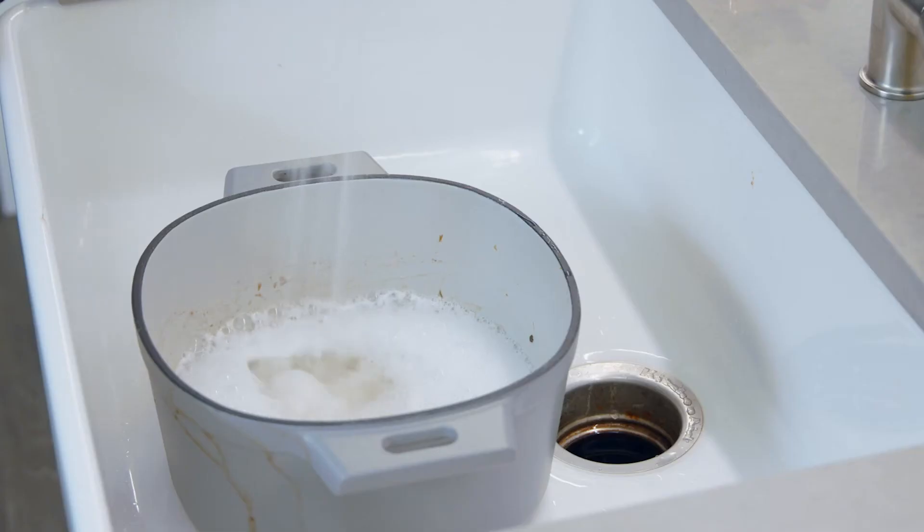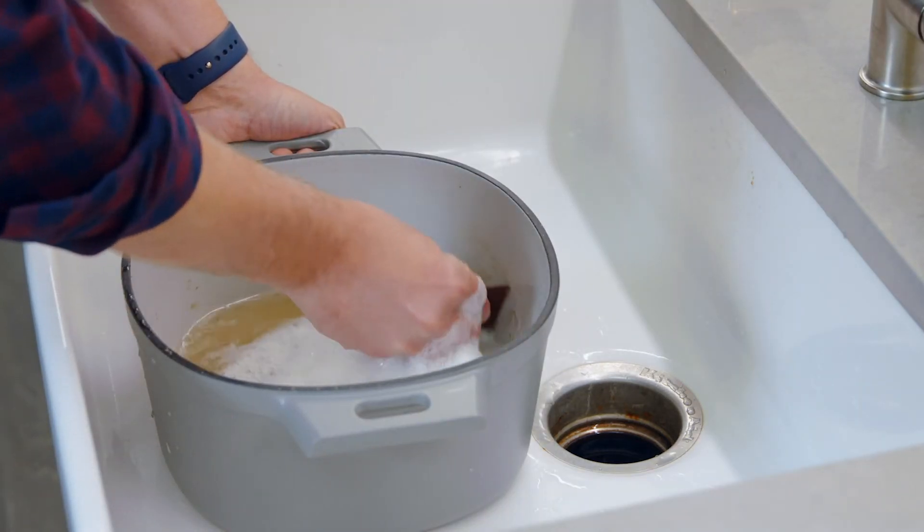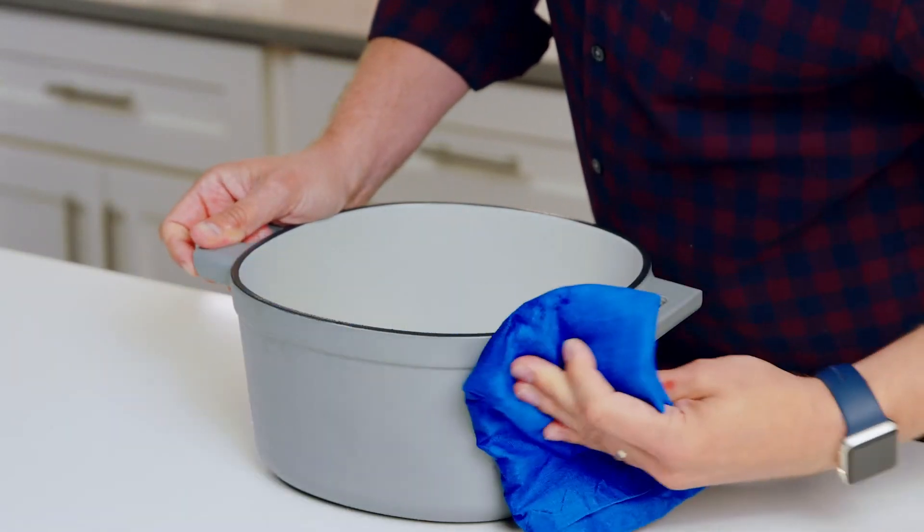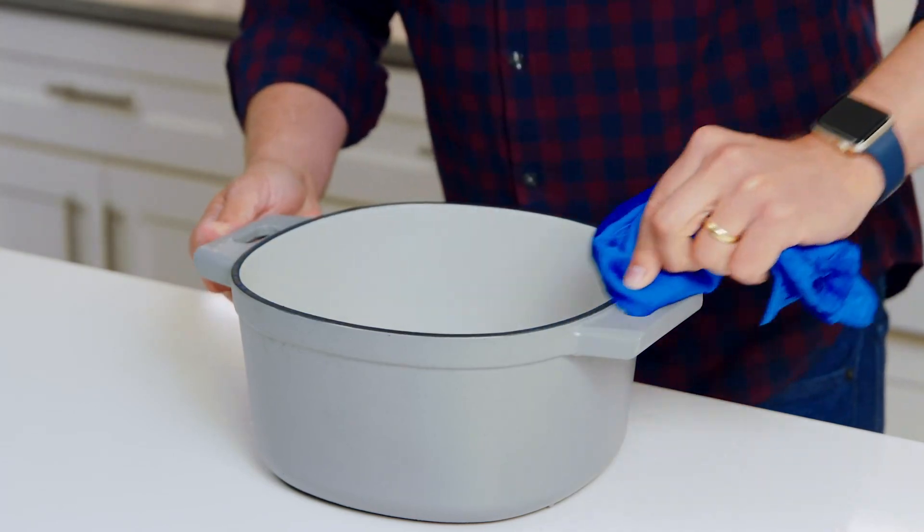For stuck-on food, you can soak it in warm soapy water, then use a scraper to get things off. Now, every now and then you might notice some brown spots on the outside of the pot from food splatters and stuff like that. In that case, you can use some warm vinegar or an enameled cookware cleaner — just follow the cleaner's instructions.